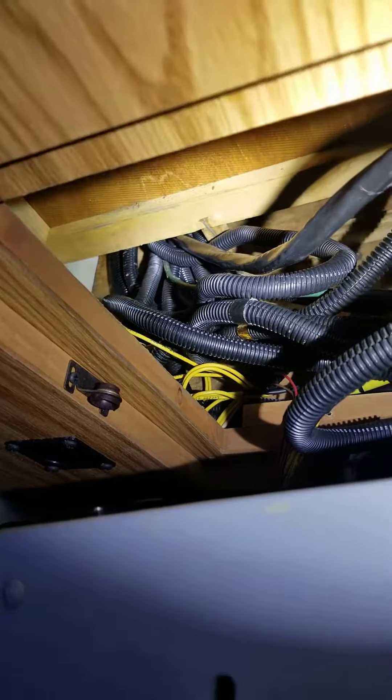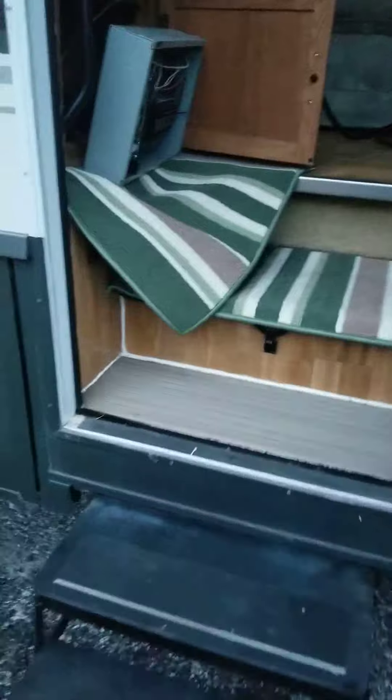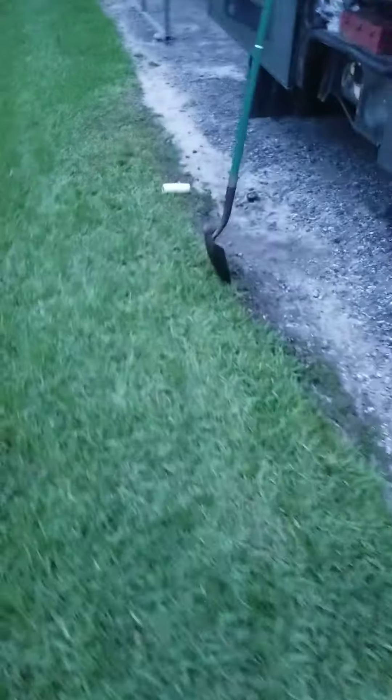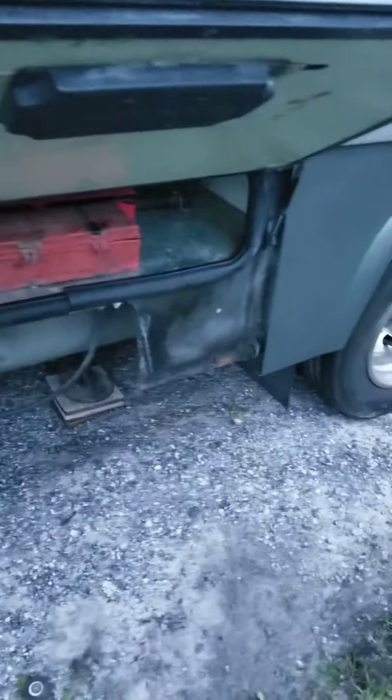That's the route the cable took — about two and a half to three hours to run by myself with no help. If you have somebody helping you, I guess you could get it done in an hour and a half or so. Anyway, that's the route for the 50-amp cable.